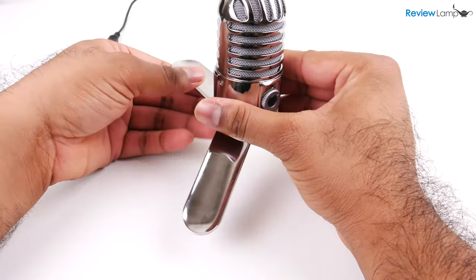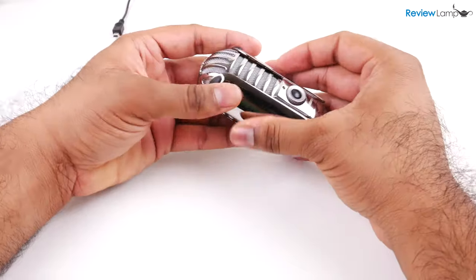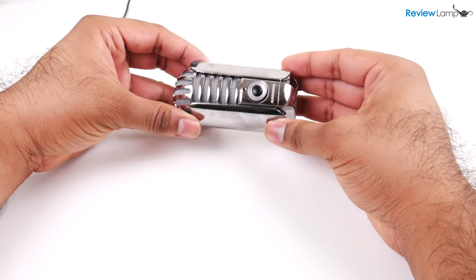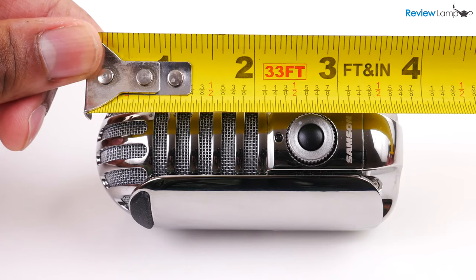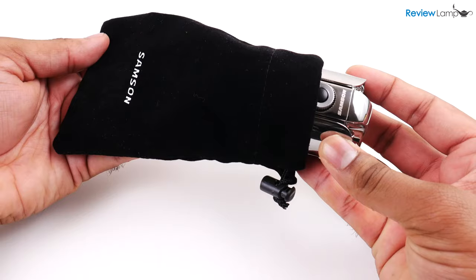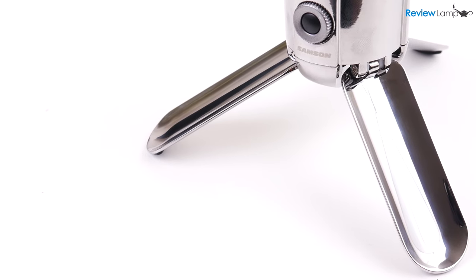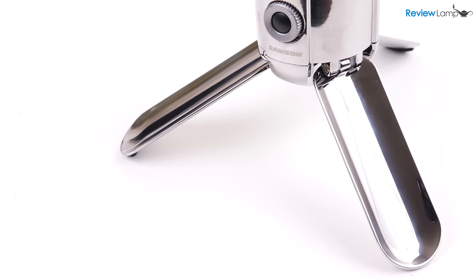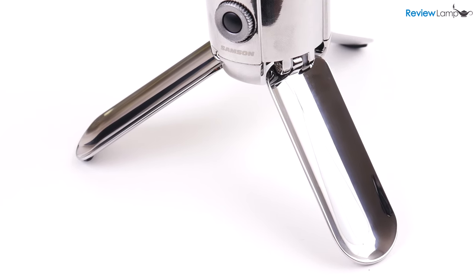Since the Meteor is built for portability, the legs neatly fold onto the body to leave a chunky cylindrical object that's easy to carry around in your laptop bag. The mic measures just under 4 inches when folded down. Samsung also provides a cloth case to protect the microphone. And since the legs also double up as a stand, you don't need to lug around an additional tabletop mic stand unlike other USB mics.